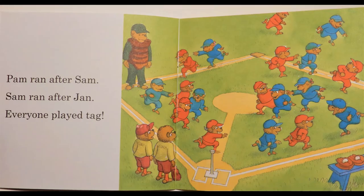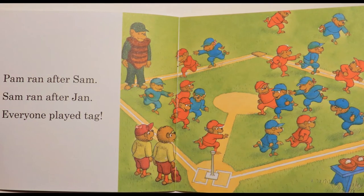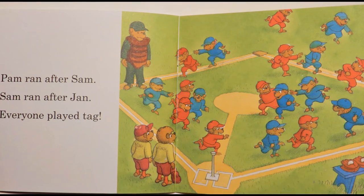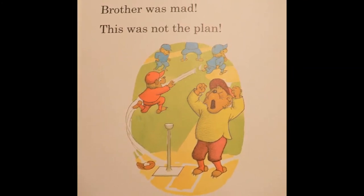Pam ran after Sam. Sam ran after Jam. Everyone played tag. Brother was mad. This was not the plan.